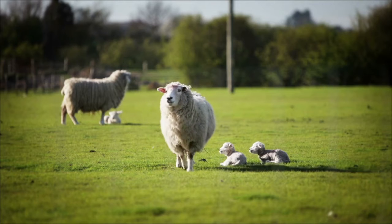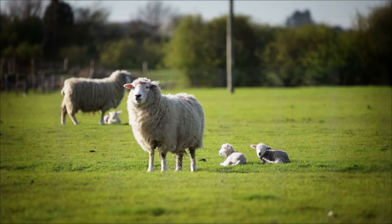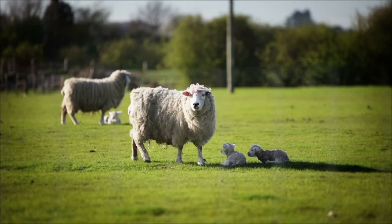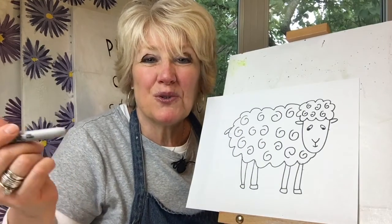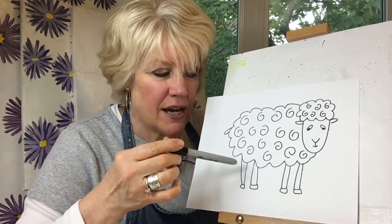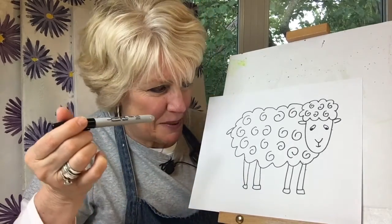You ready to look? Okay, let's look. We're drawing a sheep. And we'll see if we can get our drawing of a sheep to kind of look like this one, just using basic shapes and lines.